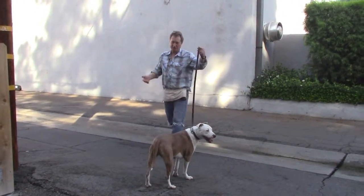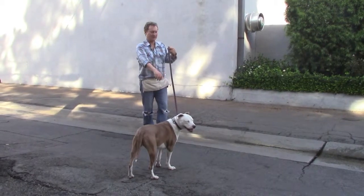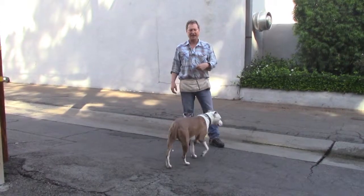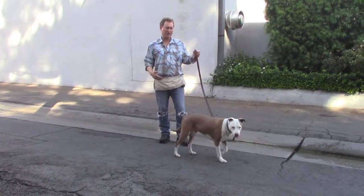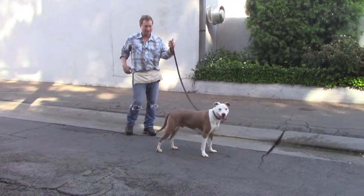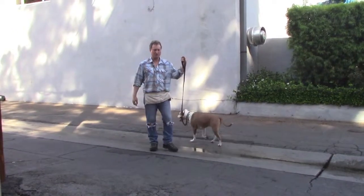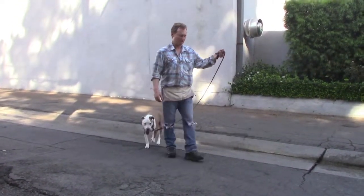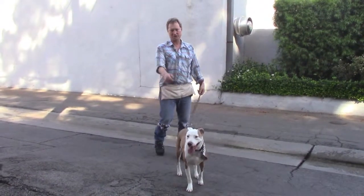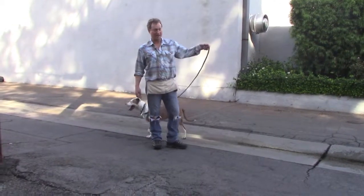If you have it loose — like you've seen throughout all these videos — and he's going to the end of it and you don't let him drag you around and you stand firm, he'll back off. He'll go to the end. After a while he doesn't do it; you're not moving and he'll back up. It'll stay loose. So wherever he goes, just keep it loose. He'll stay relaxed and all that pulling will not come back.